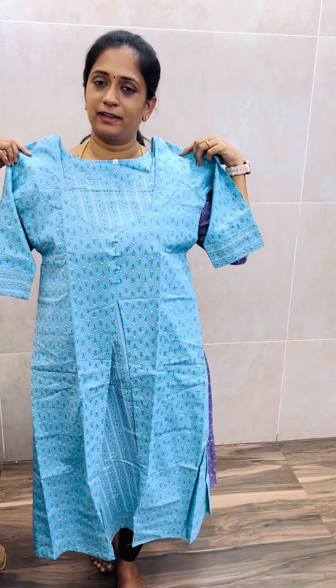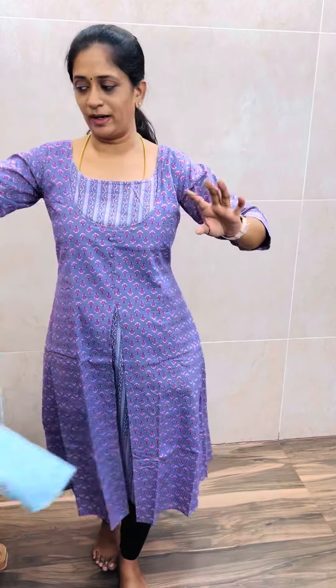It is a pure cotton fabric. It is very comfortable with handwork. It is easy to maintain. Thank you.